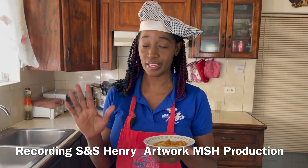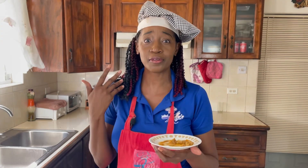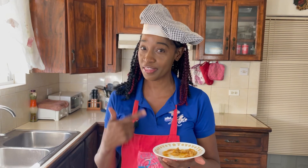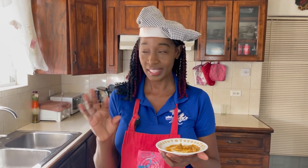If you don't have a starch like rice, potatoes, or breadfruit, you can even use regular biscuits and eat this — it is that good. And don't forget, you need to get some cucumber and avocado, and it is a perfect dish.